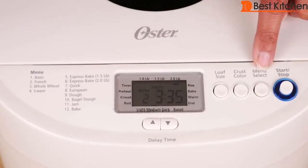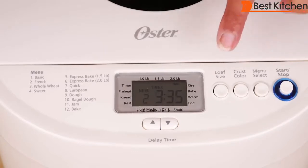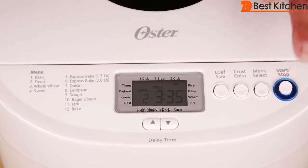After you've set the menu for the type of bread, the crust color, and the loaf size, you press the start button and that will start making the bread.